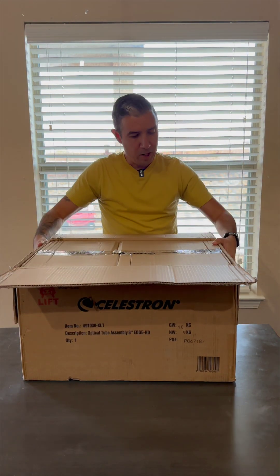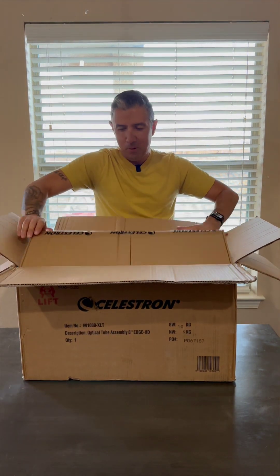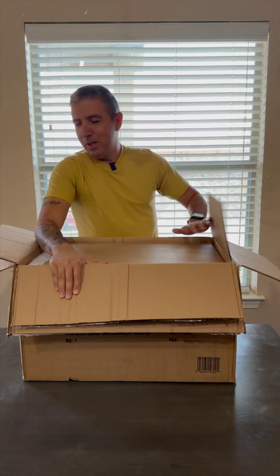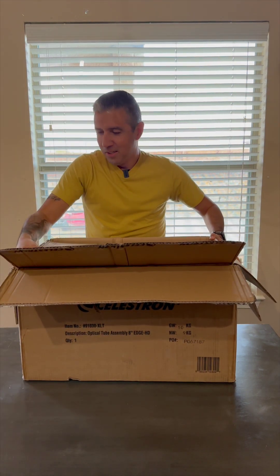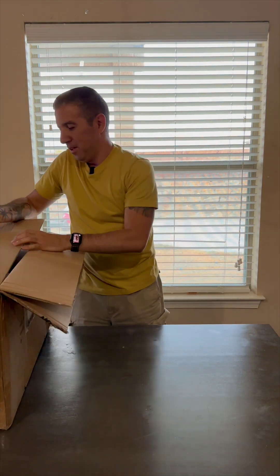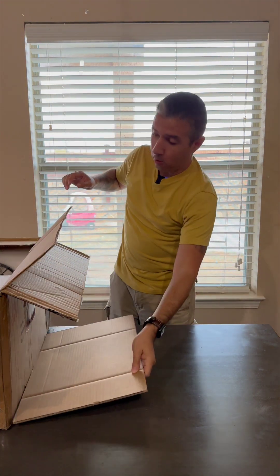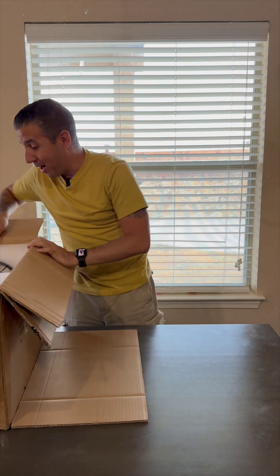Well, a box within a box. All right, here we go. Let's get the box out of the way here. Wow, wow — this is a lot bigger than I anticipated.